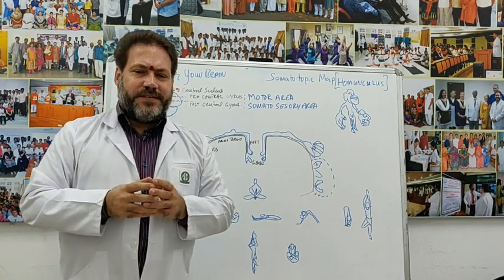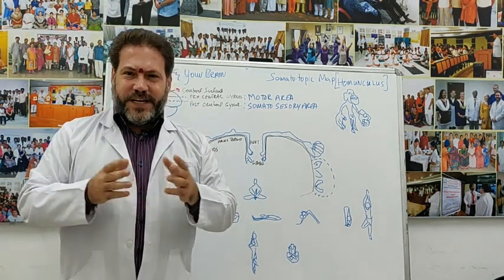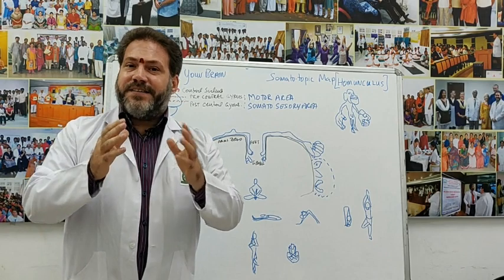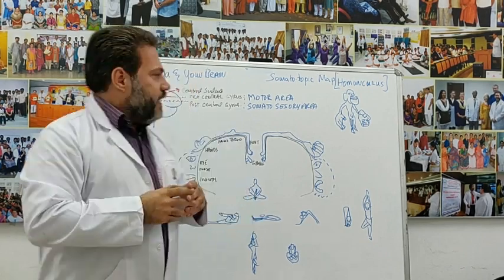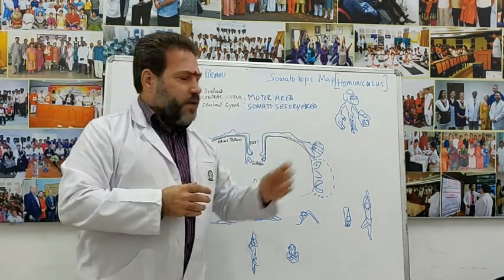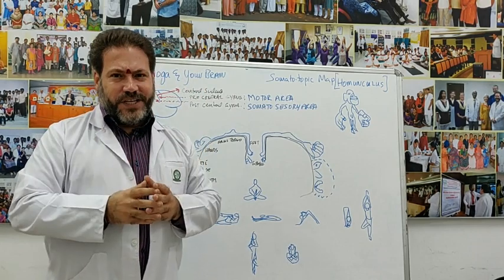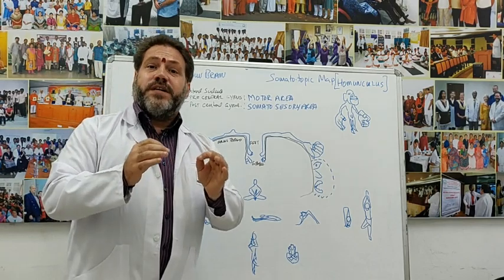We have in our brain — that amazing contraption that lies between our ears, seldom used by most human beings today — the potentiality for amazing integration and cross-connectivity. What I'm talking about is something called the somatotopic map or the homunculus, which is an artistic representation of the neuronal areas that perform certain functions.